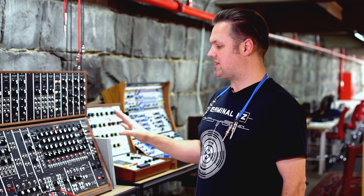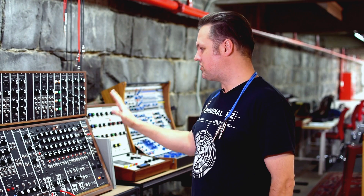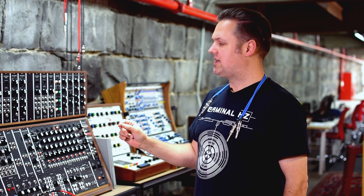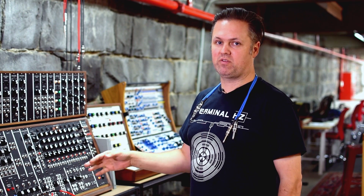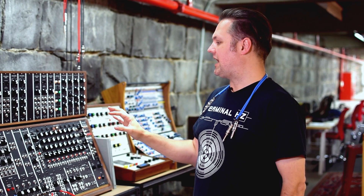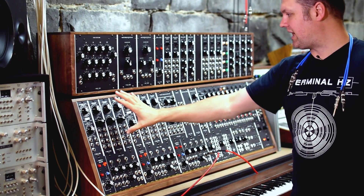Essentially it's a big mono synth. It looks very impressive because it's such a huge machine. With the way Moog designed their synthesizers, they were designed for accuracy — that's the reason why composers like Wendy Carlos would use it for the Switched-On Bach stuff and things like the soundtrack to A Clockwork Orange.